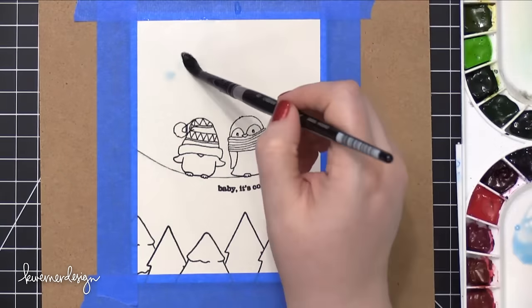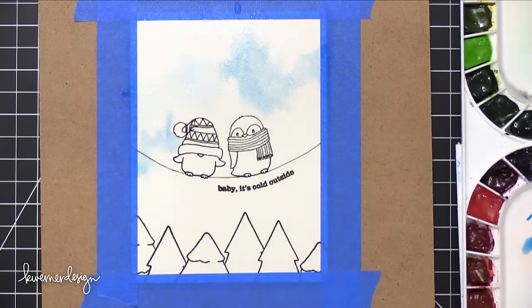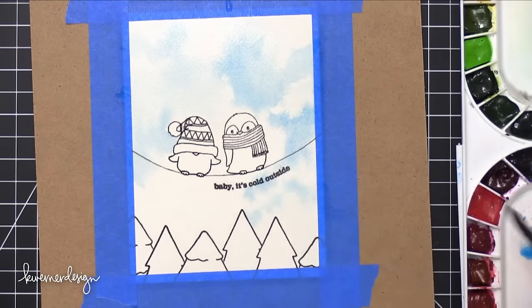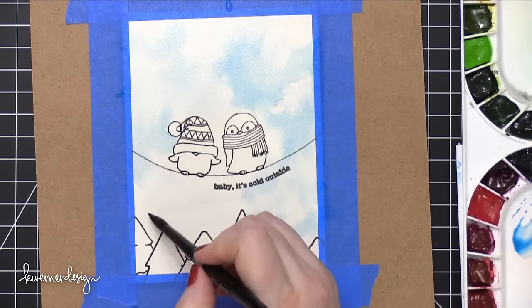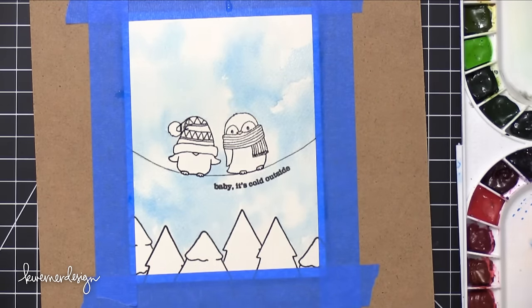I've sped up the scene so I can talk you through it. The first thing I did was paint the background to look like a sky. I pre-wet all of those areas that I was painting with just clean, clear water, and then dropped in some pale blue shades and let them kind of wick out and soften on all the edges to create a nice blue sky. The idea behind the color palette on this particular card was I wanted it to look like a very bright and sunny, cold day.